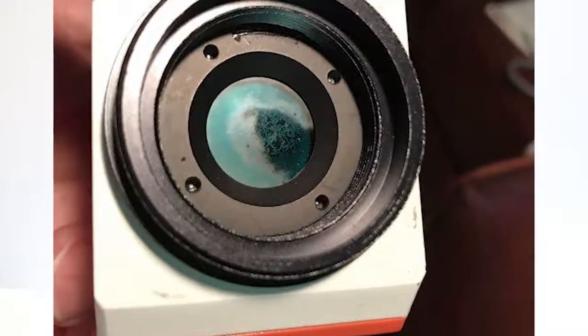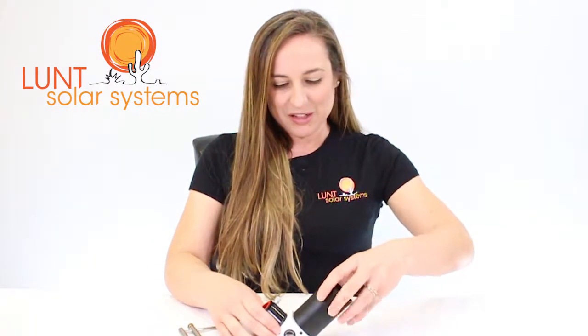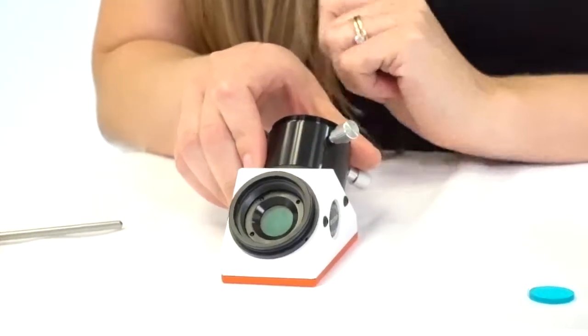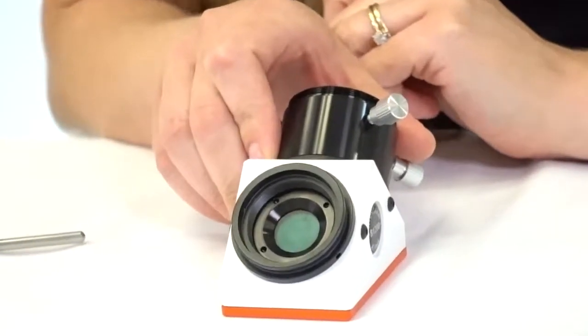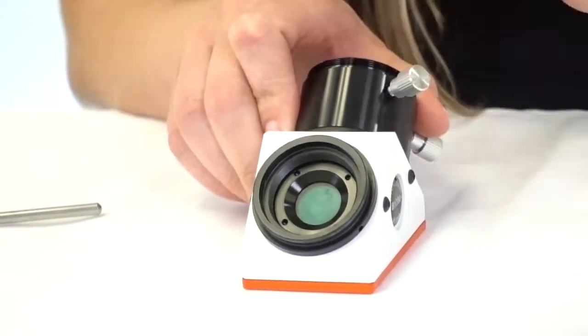We're going to call this BG for the rest of the video. To check your blue glass or BG, you'll take off the two inch eyepiece tube from your blocking filter, which will give you access to the cell where the BG lives. Now we have one here that's turned opaque. Sometimes these problems can look like fungus or something of that sort. The good thing is it's an easy fix and we're happy to help with the replacement.